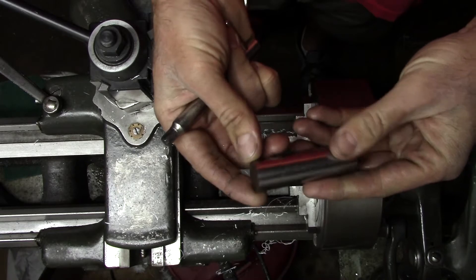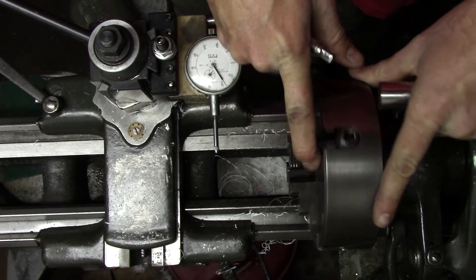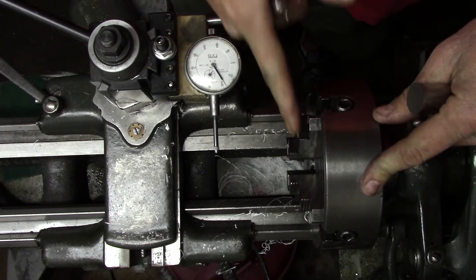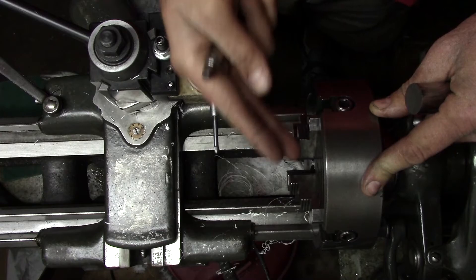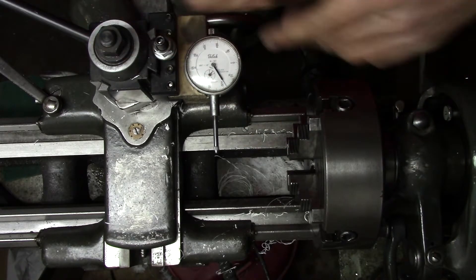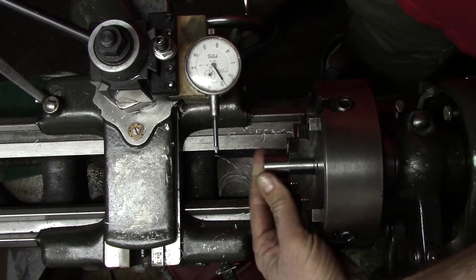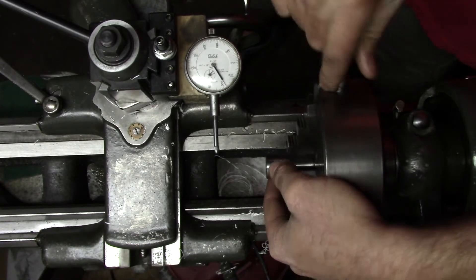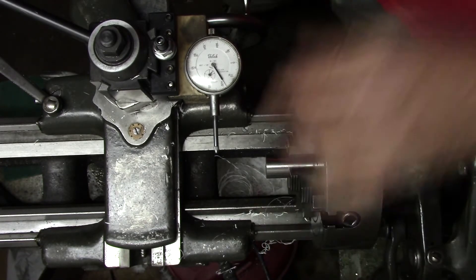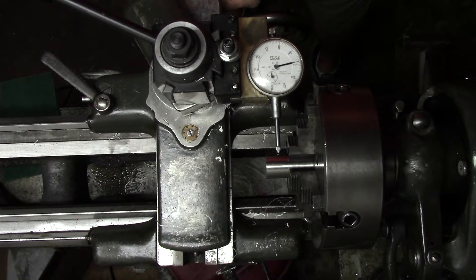What I'm going to use is a piece of 7/8 stock. I've already preset the jaws — I just did this by eye. I didn't run up a center and use a scale to get it perfect within a few thousandths; I just did it by eye. So we'll stick in our part, clamp it down, bring in our indicator, and we'll see how far it's out.